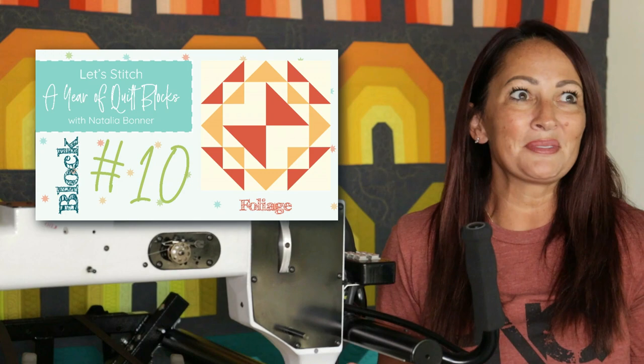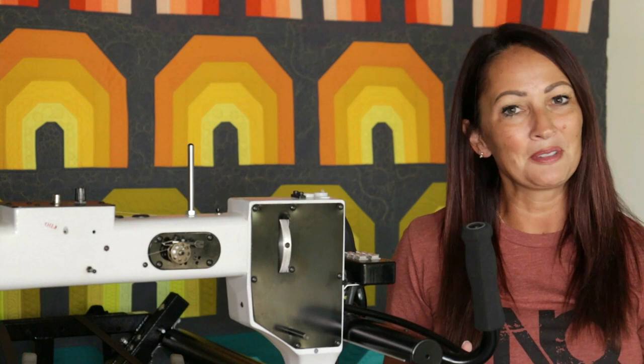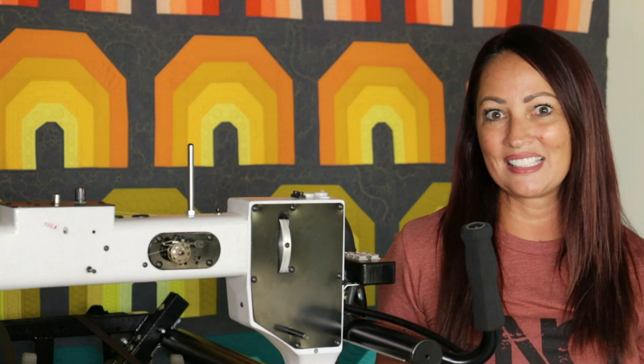It seems like the perfect block, the perfect fun little class for fall. I'm really excited about this design. As I'm stitching, you will see that I'm going to be using a high contrast — actually kind of a peach color of thread. It creates a lot of contrast and it stands out and looks really beautiful here on the top.